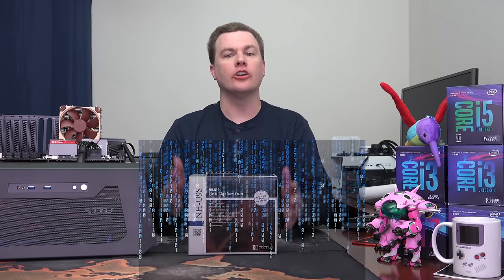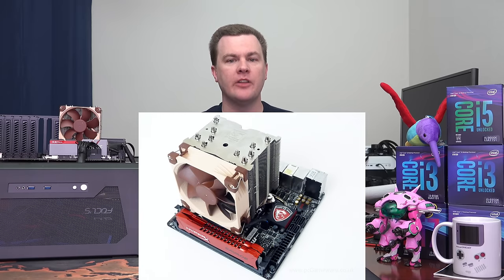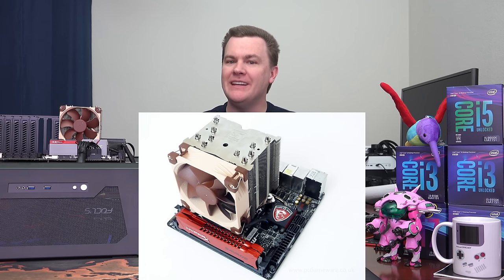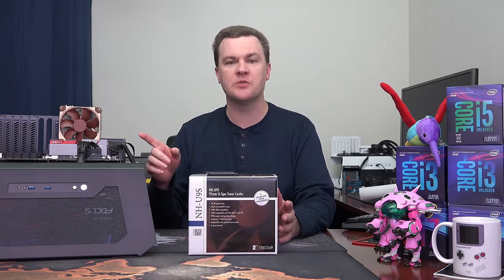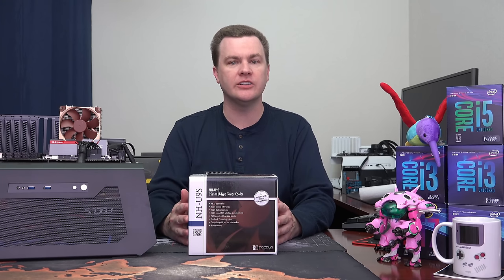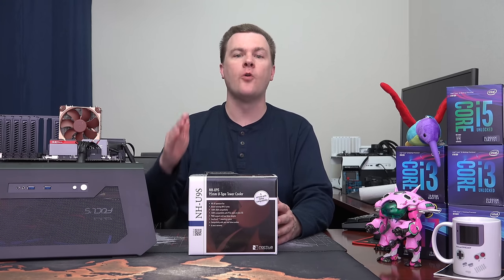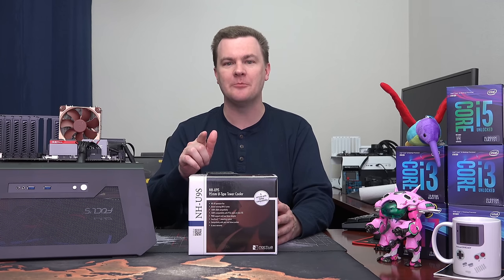Hello and welcome to TechDeals. Are you looking for a premium high-end cooler that fits on virtually any motherboard for your Intel or AMD CPU? Do you want a cooler that fits onto a Micro ATX or Mini-ITX motherboard without blocking any RAM slots or PCI Express slots? Do you want a silent cooler that makes virtually no noise and yet provides enough cooling for full load operation and even overclocking? You've come to the right place.